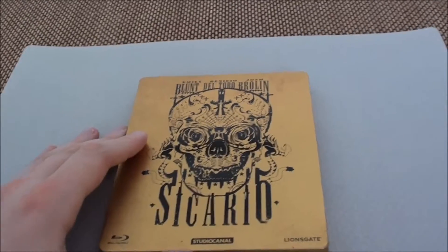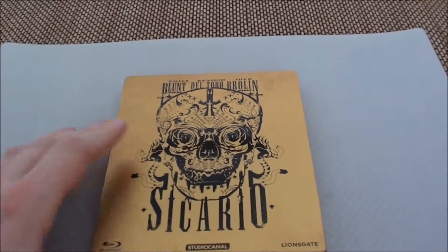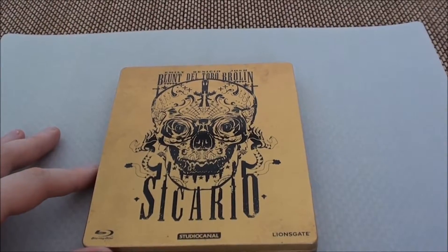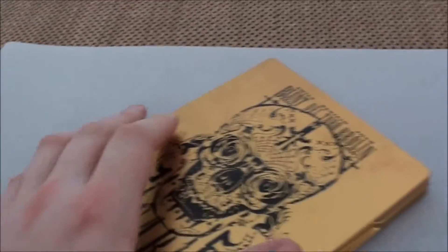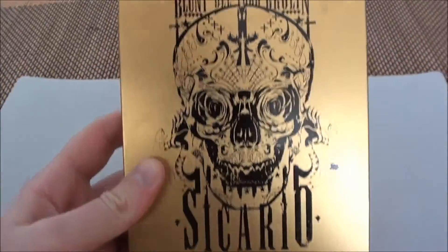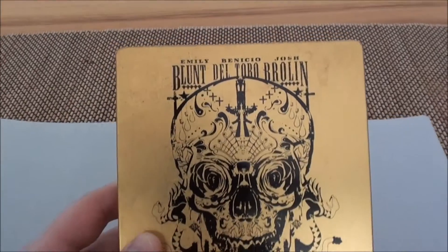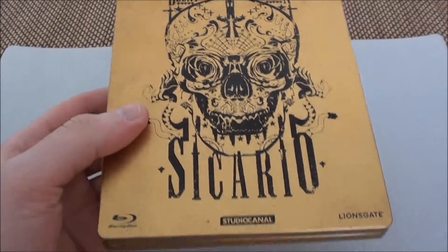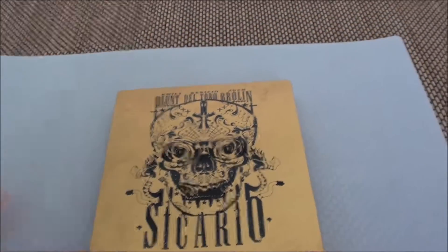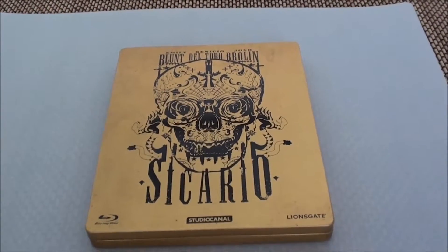So, there we are again in a new episode of Sammlerplatz here at TalkaboutTV. It's time for Steelbook and I'm going to say right about it — it's going to be Sicario. A relatively new film, not so old, but a little bit of a classic, I would say.